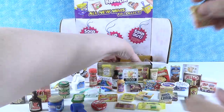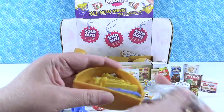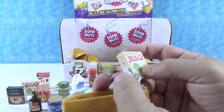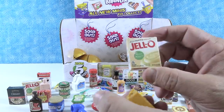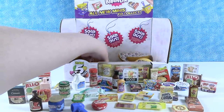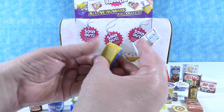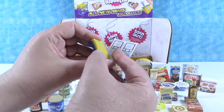Honey Bunches of Oats — all honey roasted. We'd totally eat that. Paul has the next one to open — he has a shopping cart. I have vanilla Jello pudding. Pudding pops — I don't think they're still a thing. Next up, I have a credit card machine! Look at this — it's the little pin pad for like at the checkout at the grocery store. You can slide your credit card; it even has a little groove.